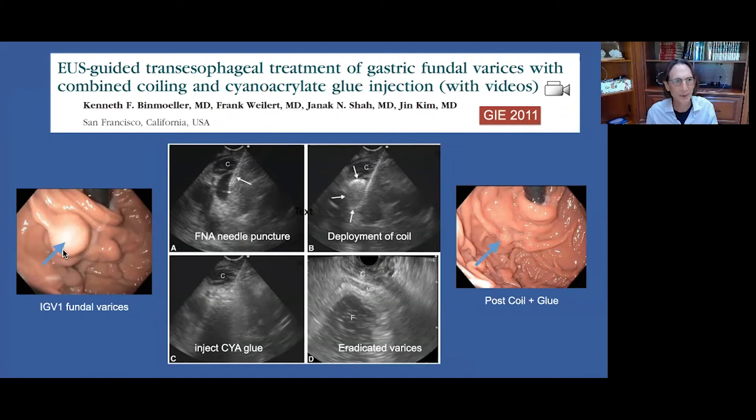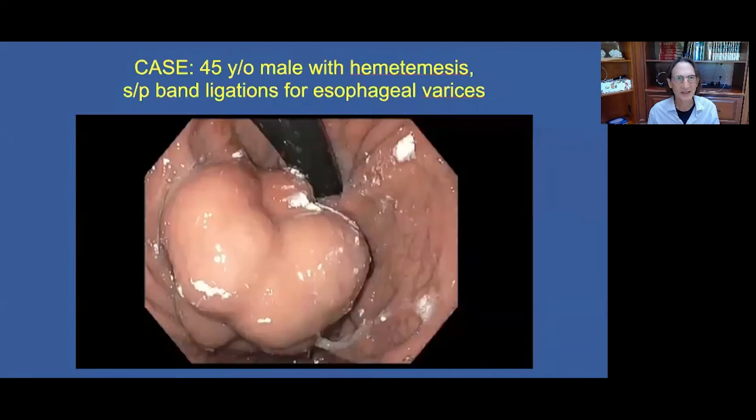Here is an example of a fundal varix. We puncture the varix with a 19-gauge needle, deploy the coil within the varix as a scaffold to retain the glue, which is immediately injected afterwards through the same needle. The glue is very echogenic so we can see the lumen filling. In follow-up, we can see that the varices are eradicated both on EUS and on endoscopy.